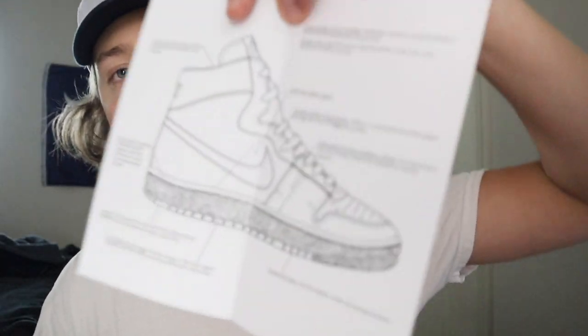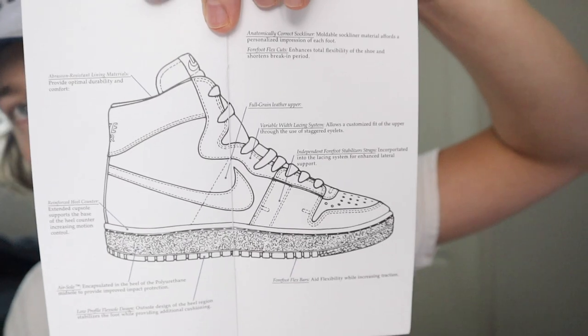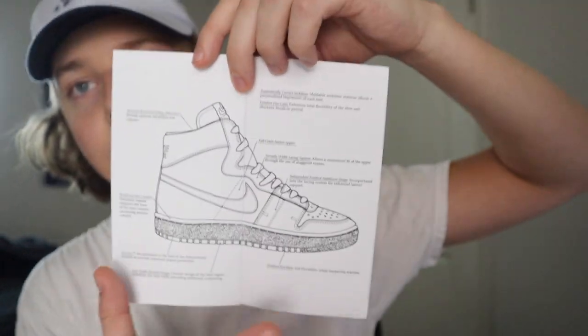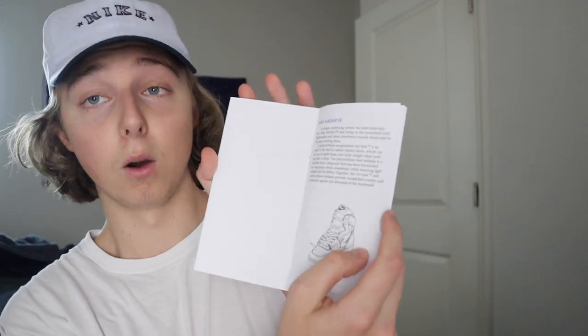There are a couple other pages just explaining the sneaker model in general — you can see a pretty big written-up drawing. I assume this is probably some of the original sketches they had for the Airship model in general, I could be wrong. That's the last page — just a few pages really generally explaining the shoe, what it is, and how it was made, which I think is pretty cool.